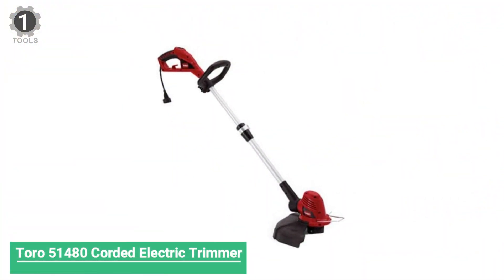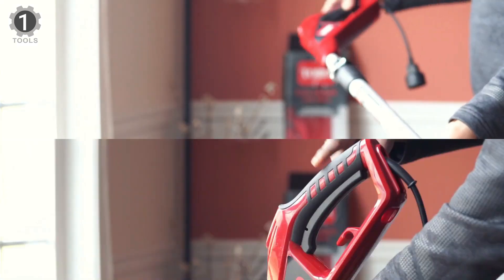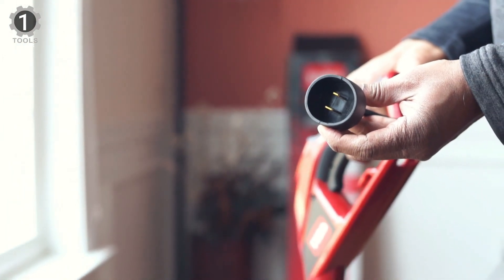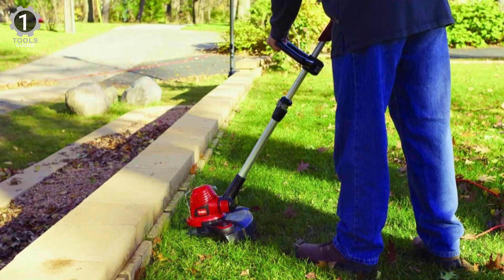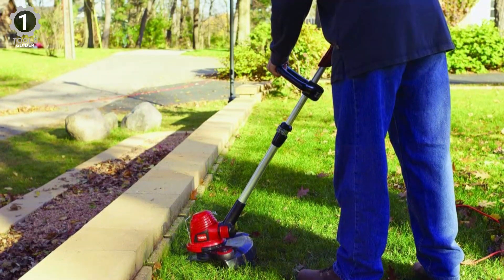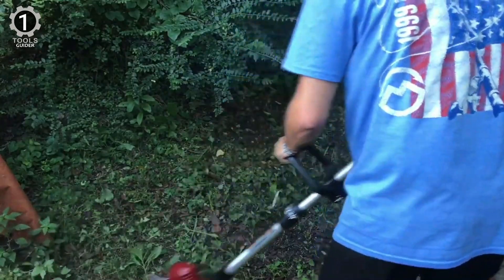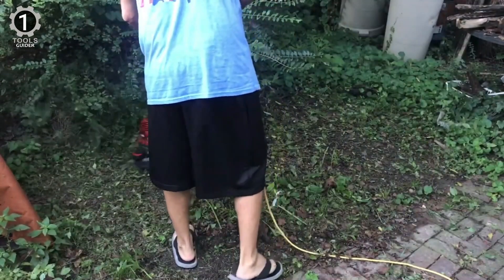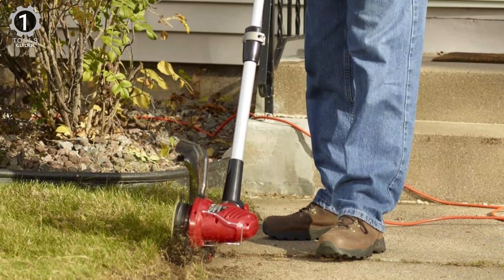Number 1: Toro 51480 Corded Electric Trimmer. The Toro 51480 Corded Electric Trimmer is an excellent option for anyone with a small yard, especially if you hope to bypass charging batteries or refueling. A weed eater with a plug-in cord allows you to run it indefinitely without worrying about battery life. It has an extra wide 14-inch cutting head that gets the job done faster with an auto-feed trim line, and comes equipped with a powerful 5-amp motor that easily cuts through thick grass and weeds. It adjusts with one-step walk-behind edging, and you can easily switch from trimmer to edger in seconds. It plugs into an extension cord without worrying about additional weight from the cord.